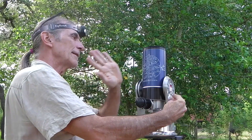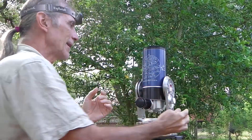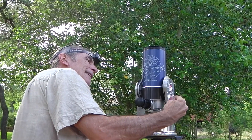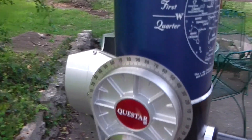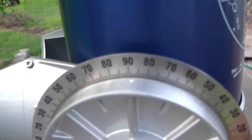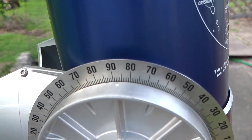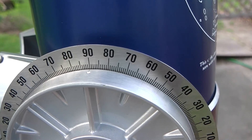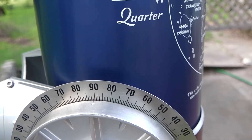So I'll rotate the scope so that the eyepiece comes up a little bit — I see 89 on the declination gear. Let me show you. So our declination is here and we want one degree away from the Big Dipper. So there would be 90 right there, and one degree away is 89.